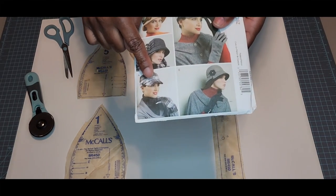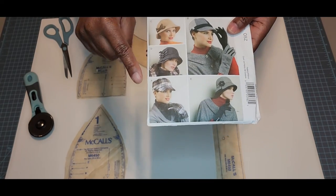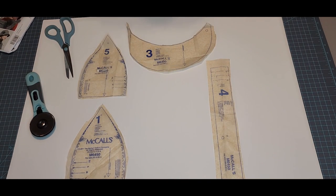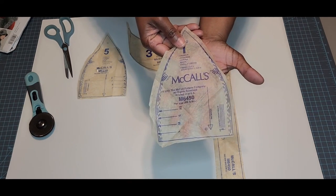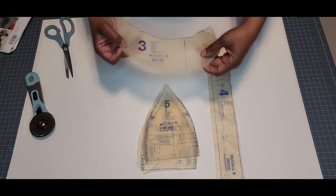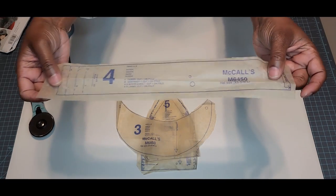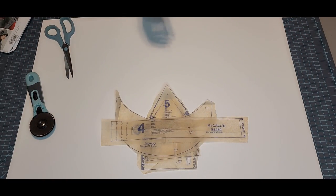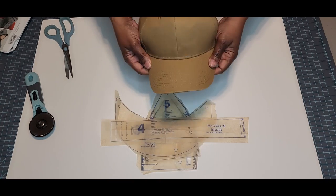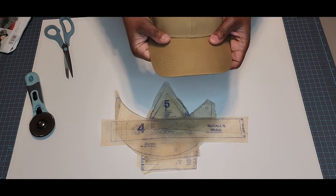I'm actually using a pattern to make my hat today. This is an old McCall's — something I've had in my stash for years and I've never made the baseball cap, so this is what I'll be doing today. It has a total of four pieces: the main panel piece — you need to cut six of these in your exterior fabric and six in your lining fabric — two pieces for the visor, and a band that goes inside the baseball cap. I'm also going to be using interfacing. I want my cap to be completely machine washable, so I'm not going to use the hard insert — plus it gives me a headache every time.